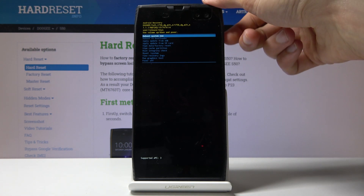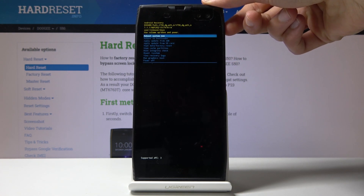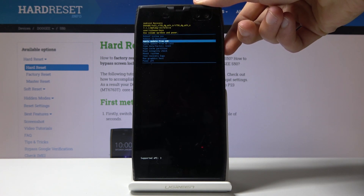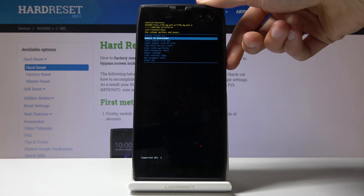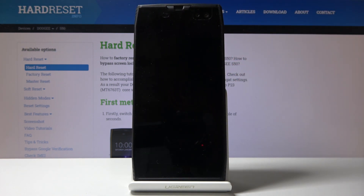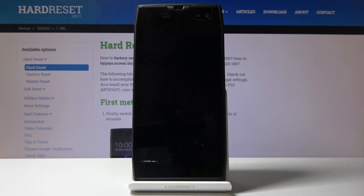Once you're in recovery mode, use the volume keys to navigate — volume down goes down, volume up goes up. Select 'reboot to bootloader' and then confirm with the power key. We should now be in fast boot mode, and there it is — fast boot mode right at the bottom. We're now in the desired mode.